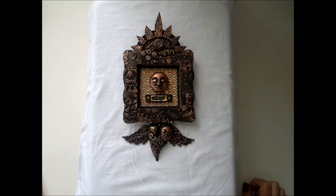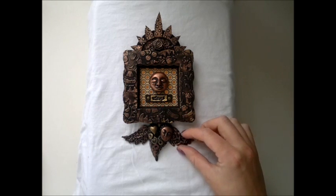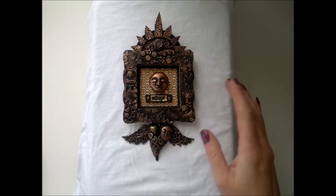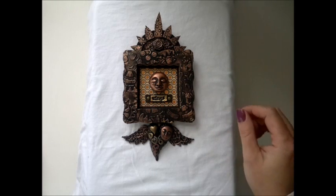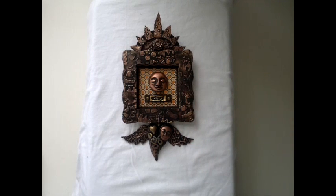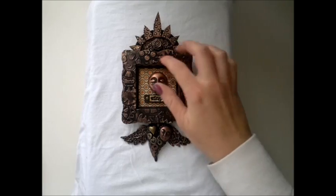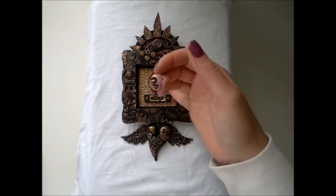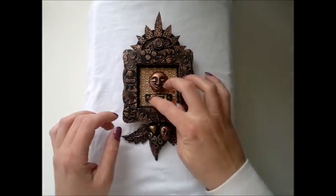Hello everybody, it's Linda and I'm back to share my latest project with you. I have made this little shrine for a friend of mine — it's all mixed media. I've used aluminum foil tape and covered chipboard with it. I've run the chipboard through my Big Shot using my embossing folders. This frame is a die cut frame and I just created the shadow box behind here to house the moon face and the word wings.